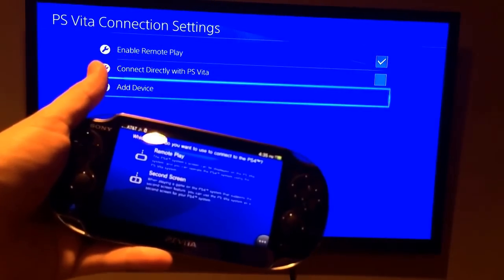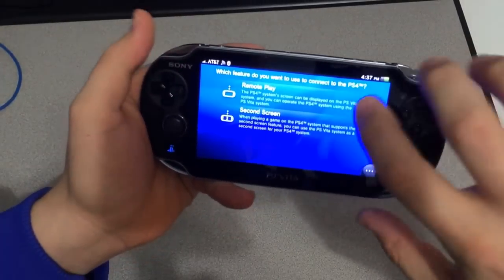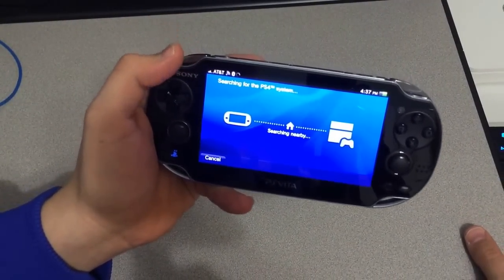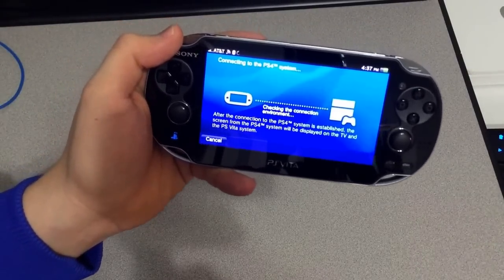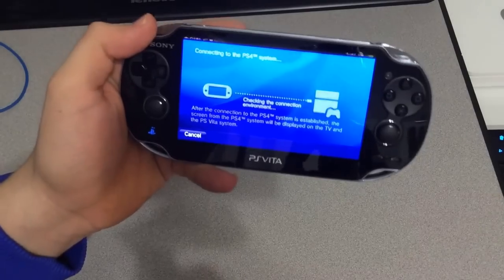You'll need a good internet connection on both devices. We've moved and have a better connection — we're right next to our router. We're going to go into remote play, and you can set it up so that the PS Vita will connect directly to the PS4 if you're within reach, or they can connect via their own internet connection.